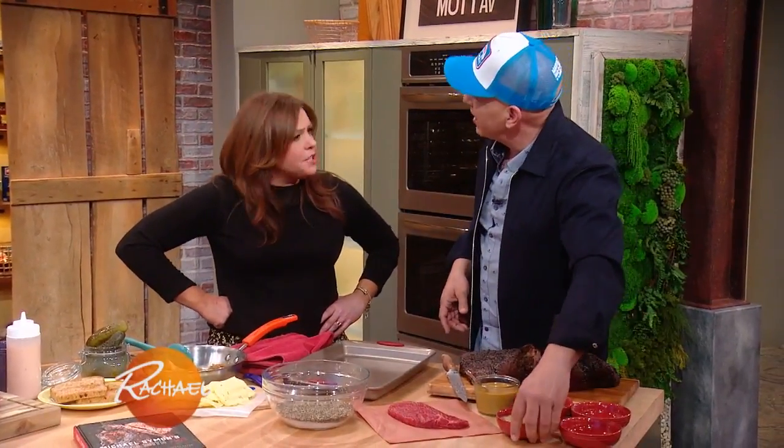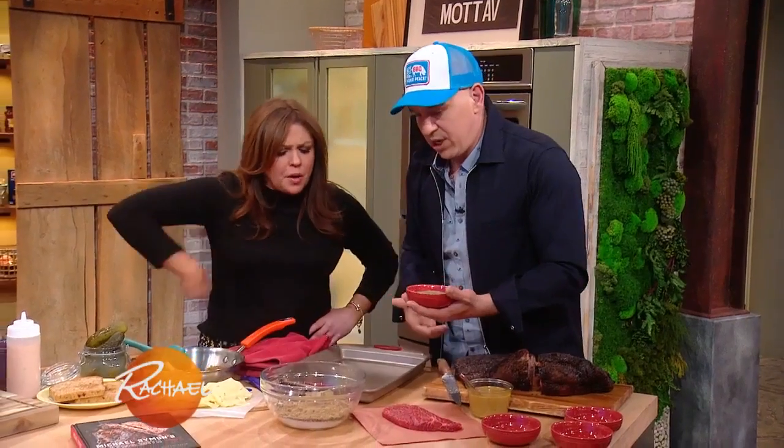How long do you cook your brisket for? Usually about 14, 15 hours, yeah. And it depends on the size of it. And we're making a rub here.